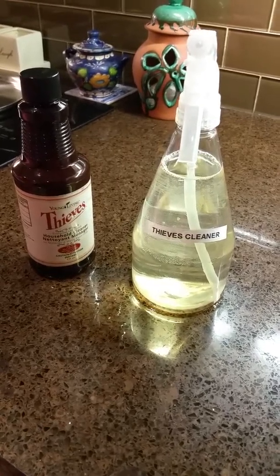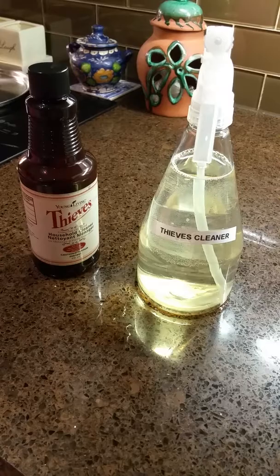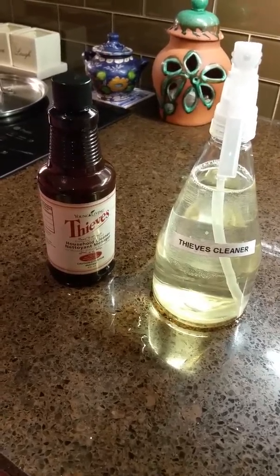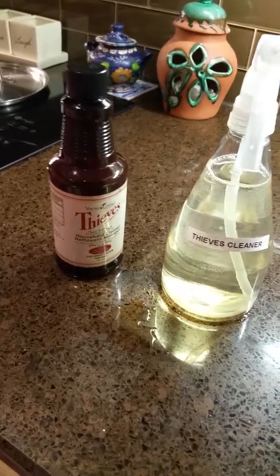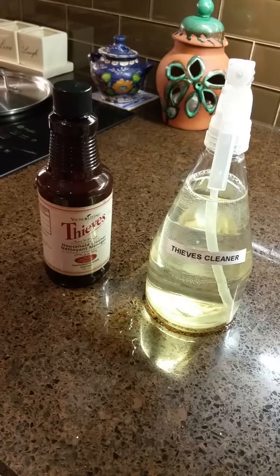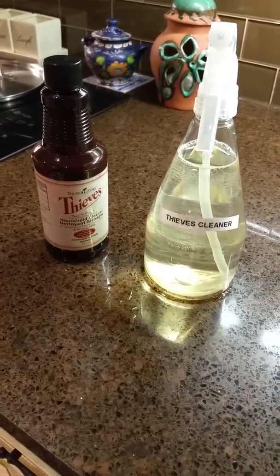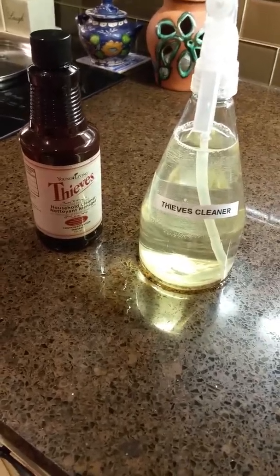Another use for it is for my son's hockey bag. If you've got kids in hockey, you all know how those hockey bags smell. What I do is just spray the hockey bag when it's smelling — spray it all over his clothes and equipment — and it just gets rid of that smell. You could also spray it in your car on the rugs and carpet.